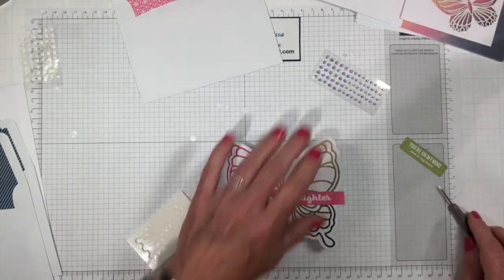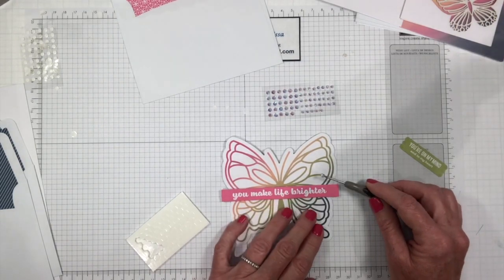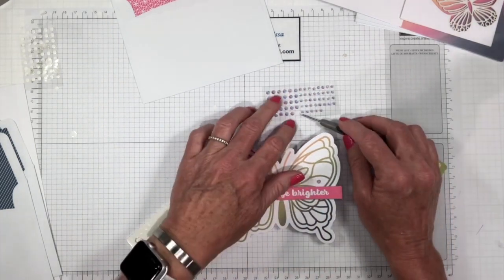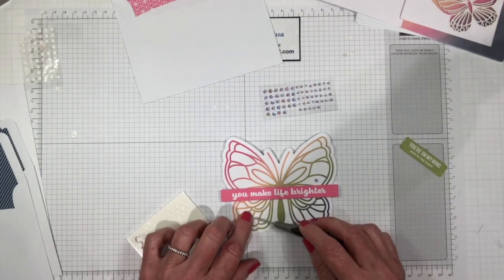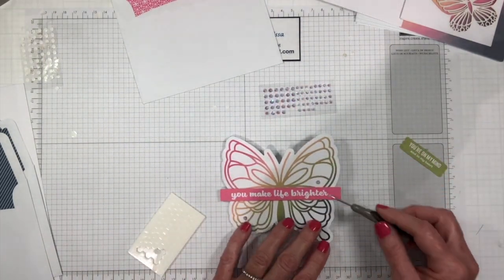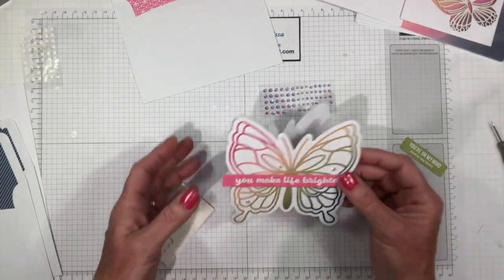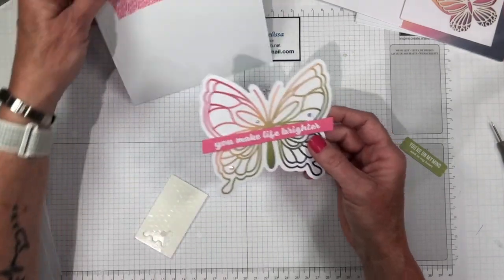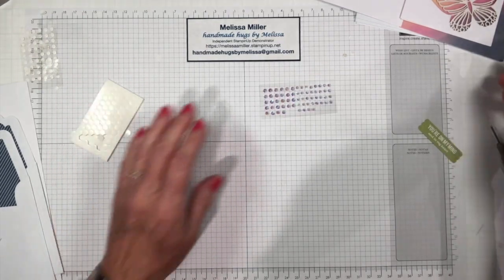Now we just need to add our little rhinestones. I think I'm going to put a bigger one on here. They're kind of just scattered all over. Let's put another big one down here and then a couple small ones. You can put these anywhere. Card number two already done! And we'll put that aside and move on to our next one.